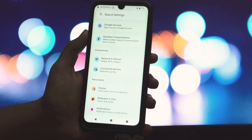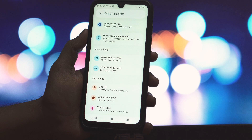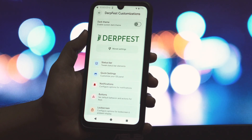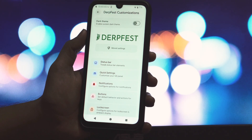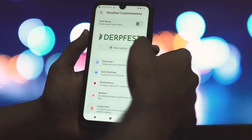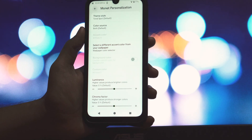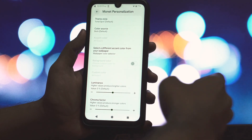This official DerpFest OS build, maintained by amazing developers, runs on Android 16 with June 2025 security patches and was built on July 8th, 2025. It's based on the Android 16 beta release from June 5th, 2025. You might be wondering if it's worth trying, and the answer is a resounding yes.